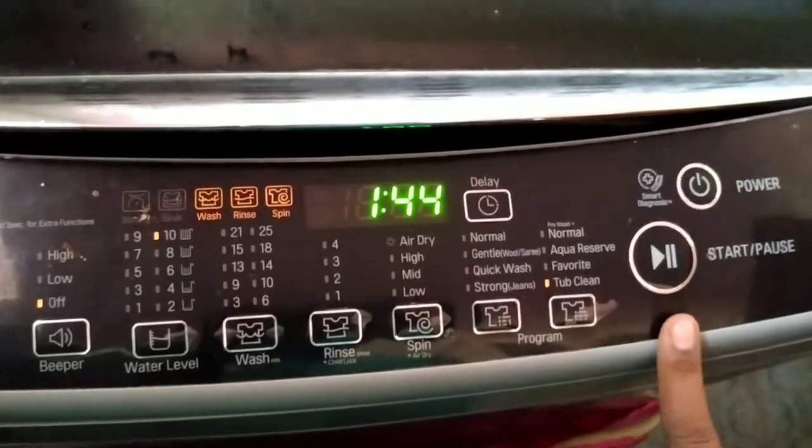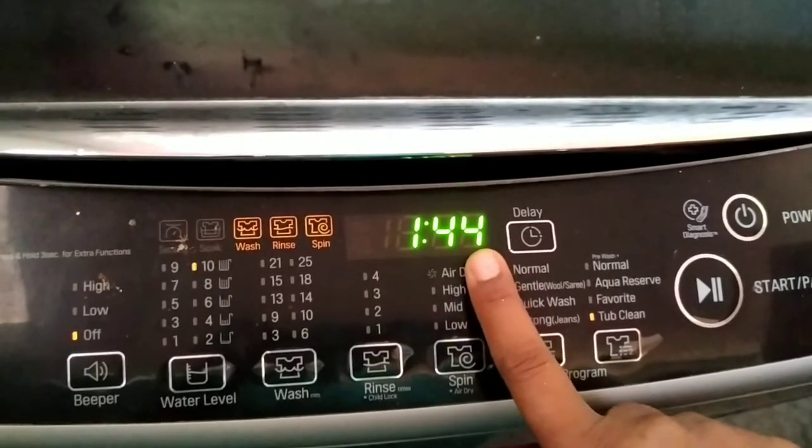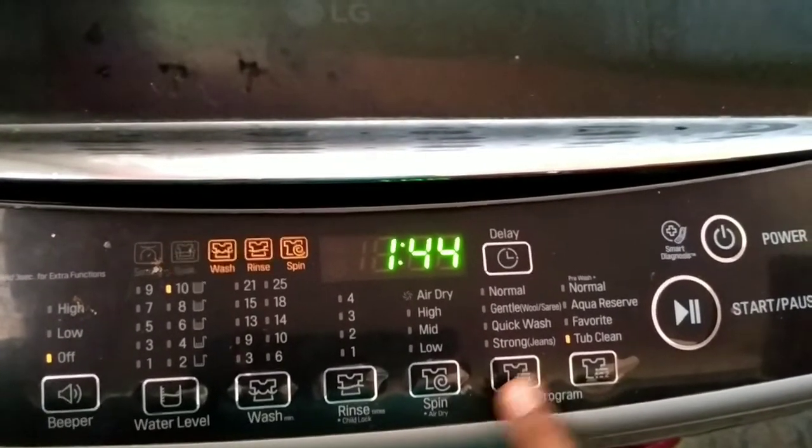We click the start button and select tub clean. This will clean the dust and dirt inside, giving us a clean washing machine.